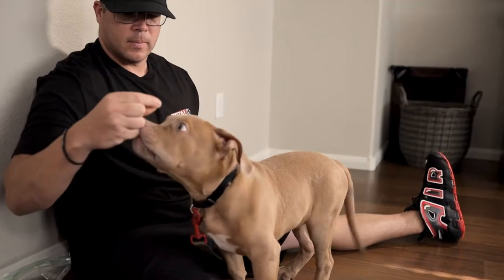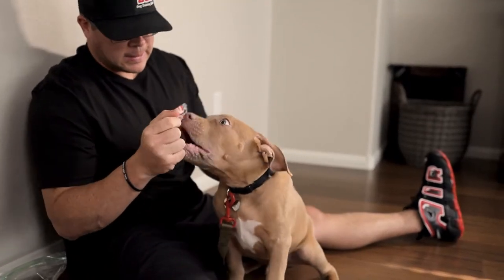To charge the marker, you want to start by either clicking a clicker or using your marker word — I use the word "yes" — and pairing that with a treat. This will teach the dog that when they hear that marker, they know they did something right and that the reward will follow.